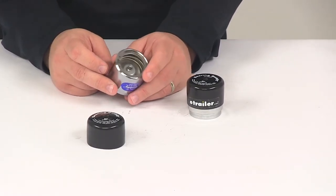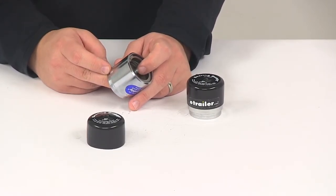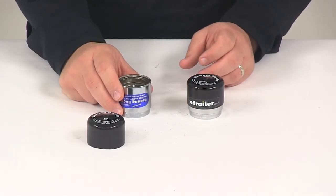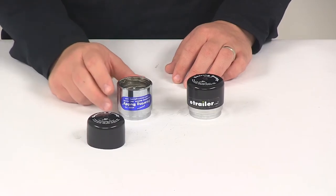It's going to work with outer bearing model LM-11949 and outer bearing cup or race model LM-11910. These are made right here in the USA and they're covered with a lifetime warranty.